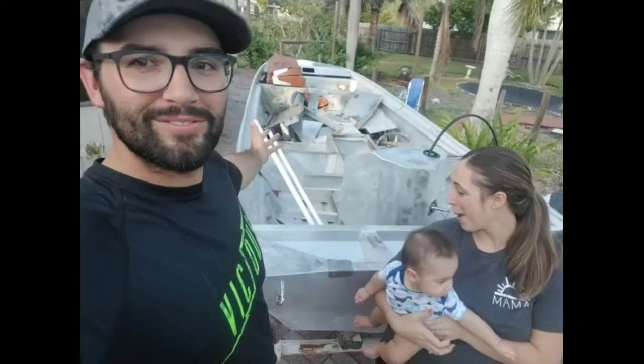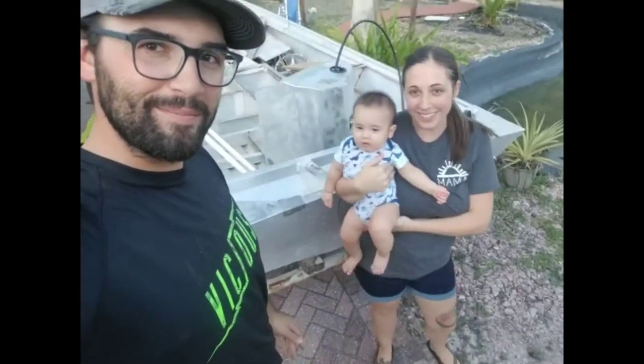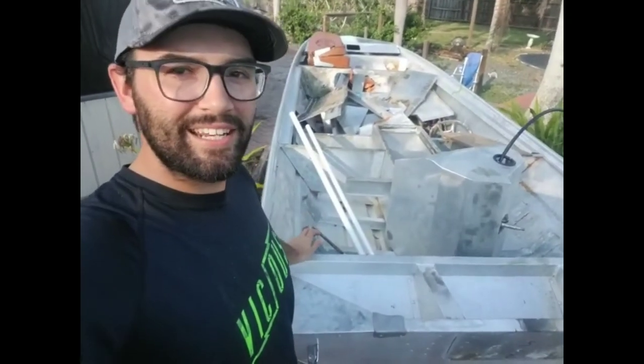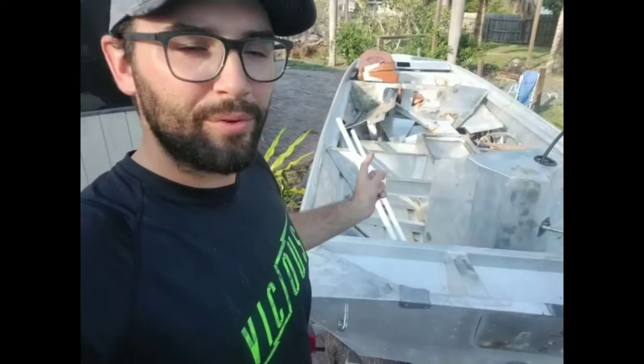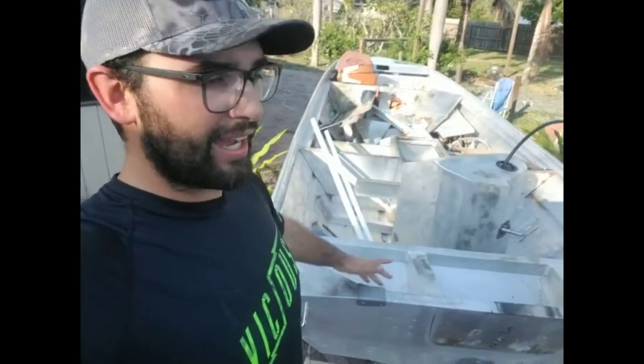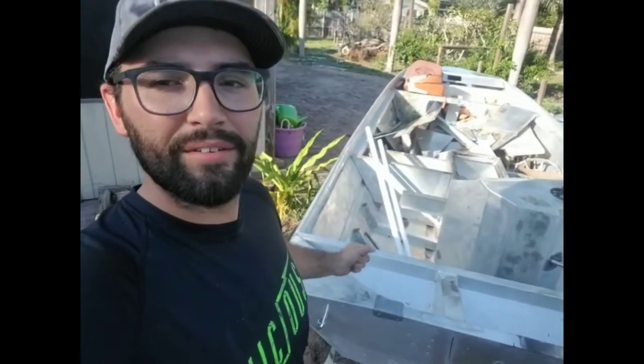I wanted to show you guys a new project and they wanted to come out and be in the video. Here's the boat — it's a 17-foot Bass Tracker, 1983. It's the exact one I was looking for. I was looking at two other John boats on Facebook Marketplace before I bought this one, then I got on OfferUp and found this killer deal. This is the hull that I want. The other two weren't quite the sharp V that I really like on these Bass Trackers. I found it for 800 bucks.